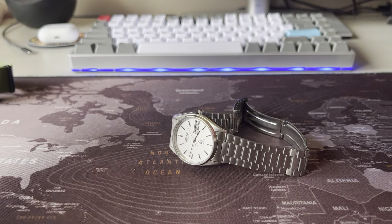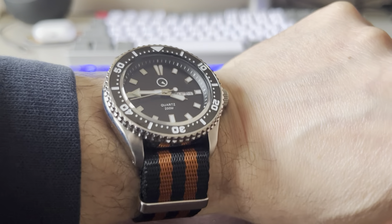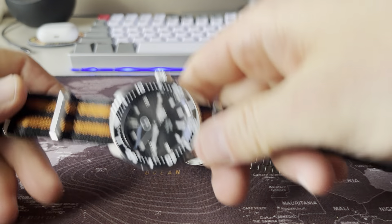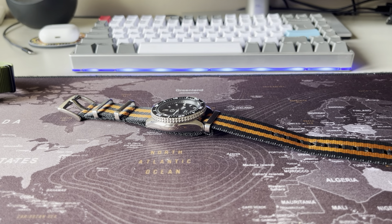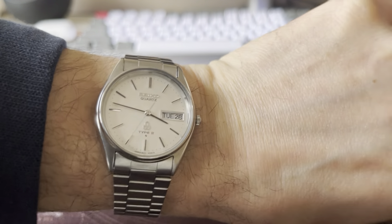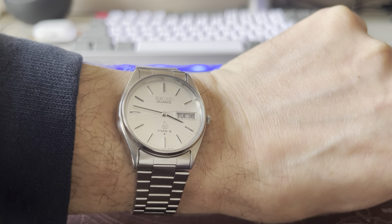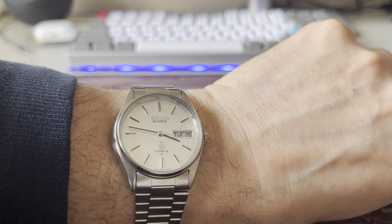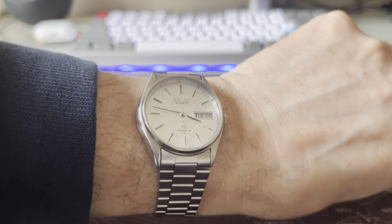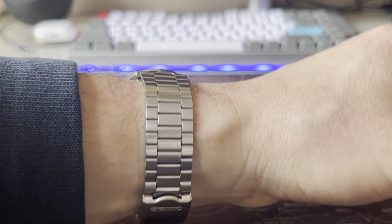Let's put it on the wrist. I'm wearing my ISL-100 on the Blue Shark Rusted Iron Strap — it's a fantastic combination. That's how it looks on my 6.5-inch wrist. It doesn't look too small, so I can actually wear this. I wear this very, very happily because it's such a beautiful watch, and I really appreciate the fact that it's a Seiko Type 2 Quartz from 1979 in such beautiful condition.